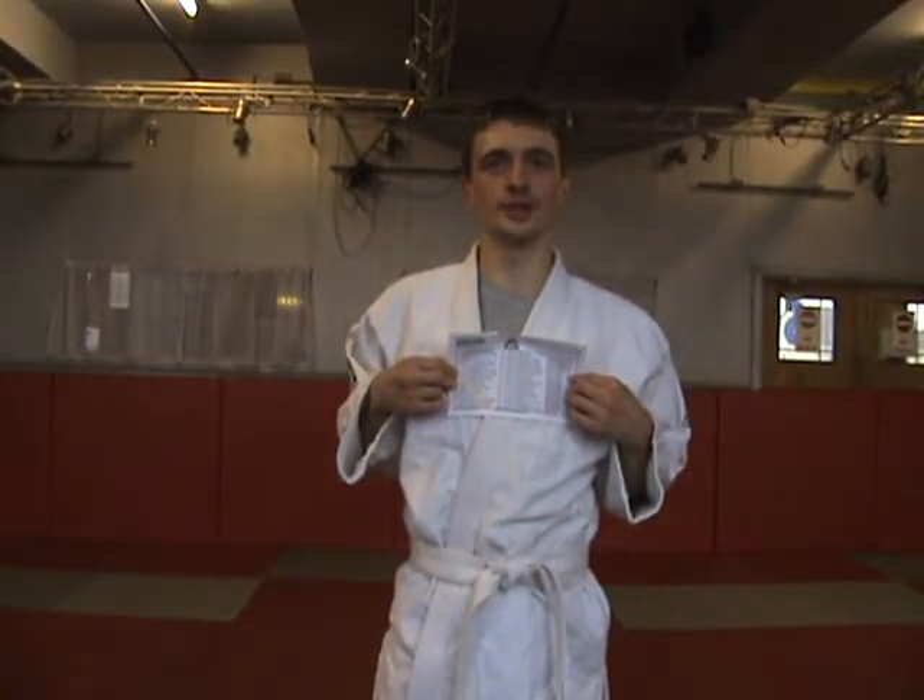My name is Francis Robinson from UK GJJ, that's UK Gracie Jiu Jitsu.